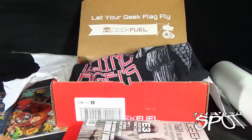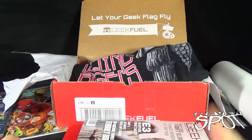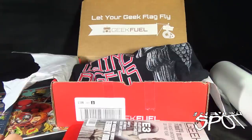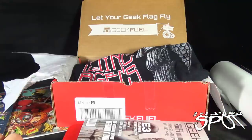We got ourselves a t-shirt, we got ourselves the limited edition comic — I like that quite a bit — the downloadable game which is now somebody's gift, some pins, and a poster. We got ourselves a pretty good haul this month. If you guys would like to have Geek Fuel delivered to your door every single month like myself, you can click the link down below and subscribe to Geek Fuel today. Thanks for watching, guys, and certainly stay tuned as we have a look at other things that can come to your door every single month. I'll see you next time.